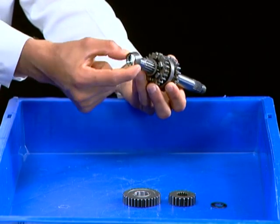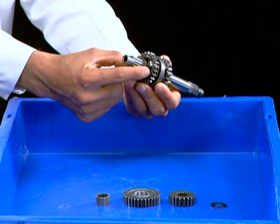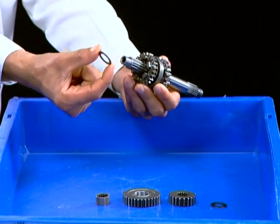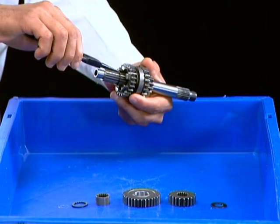Remove splined bush. Remove splined washer. Remove circlip.